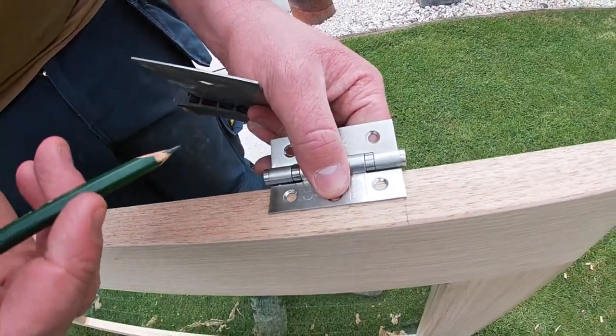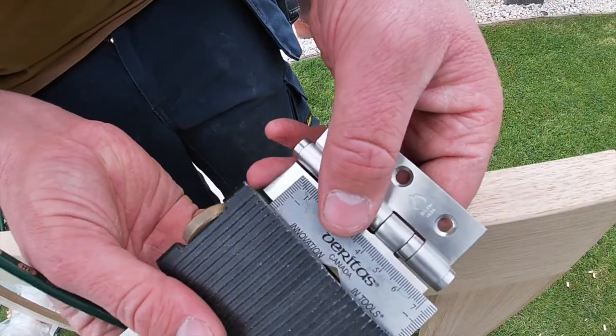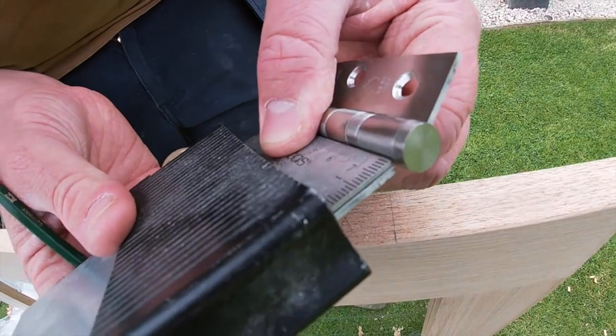We position that in place - we know that's where we want it. I've measured 6 inches down and squared it. All I've done is set my square to the edge of that leaf.